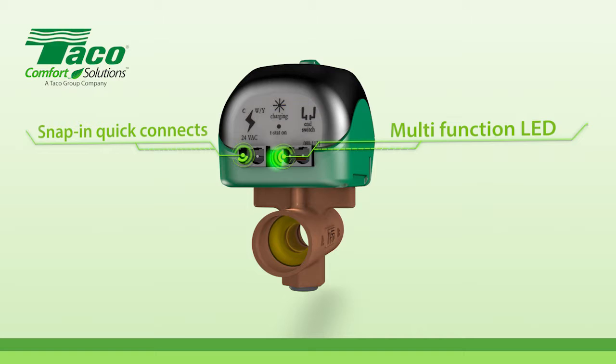Tayco ZoneSentry is available in a wide range of options to fit your job. Presented by Tayco Comfort Solutions, a Tayco Group Company.